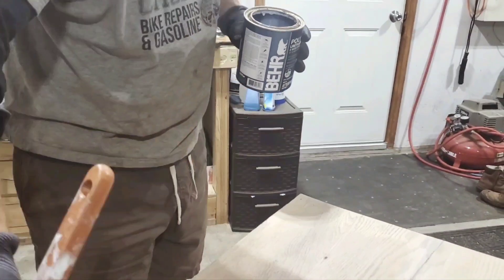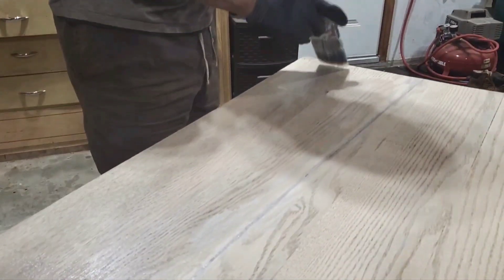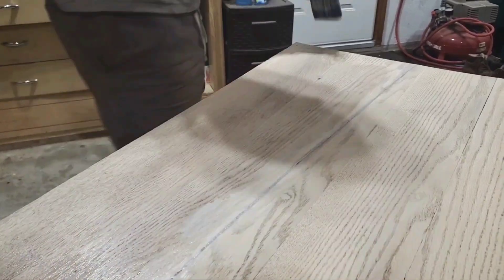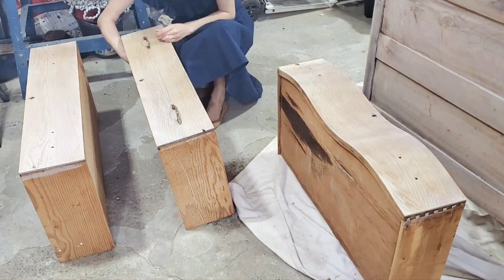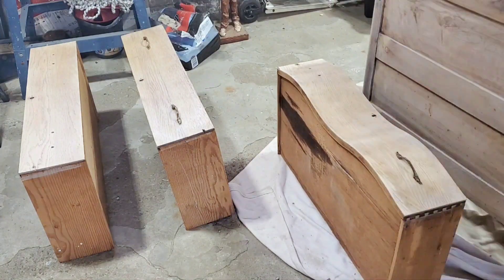After allowing it to dry, we did come in and apply two coats of poly on top. I do find that the poly made the crack more visible. And then finally, it was time to just reattach all of our hardware.